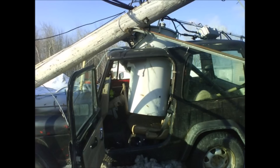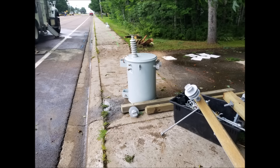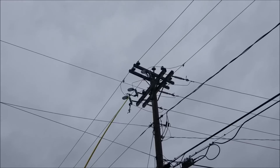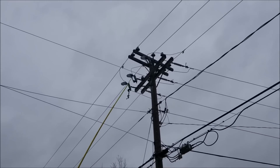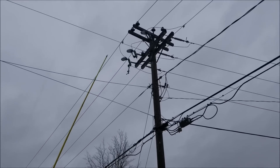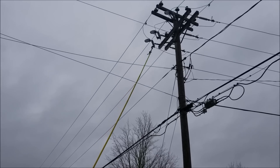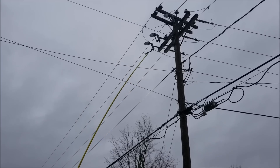Speaking of spills, you often hear people talk of transformers blowing up during storms. What's actually blowing up is nothing more than a fuse, put in place to quickly shut off the power and also prevent any damage to a transformer should there be a fault. Like anything else, this form of protection is not perfect — it doesn't happen very often, but a transformer can blow up.